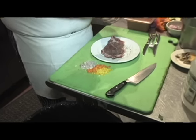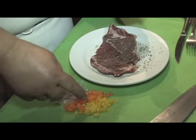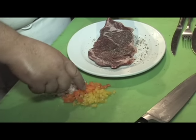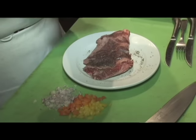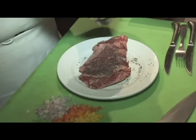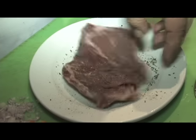Fresh cracked black pepper on the ribeye. We're going to use some shallots, orange bell pepper, yellow bell pepper. I just cut a real thin ribeye.